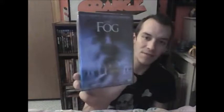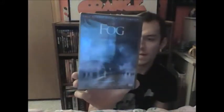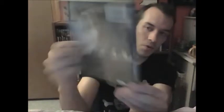And then this one — I mean, I have the original — so this one is okay I guess. It's The Fog remake, with the dude from Smallville. Definitely an okay movie. This is obviously not the reason why I picked this box up, but it's cool — definitely cool that I got it.